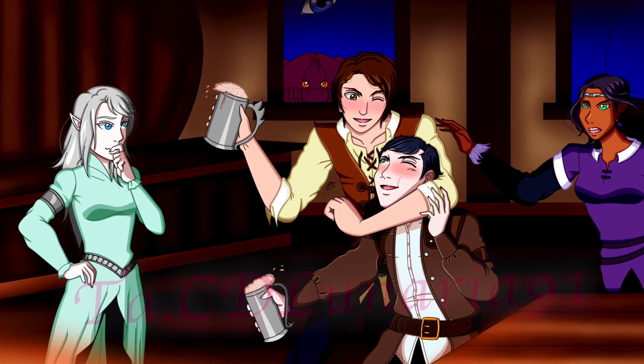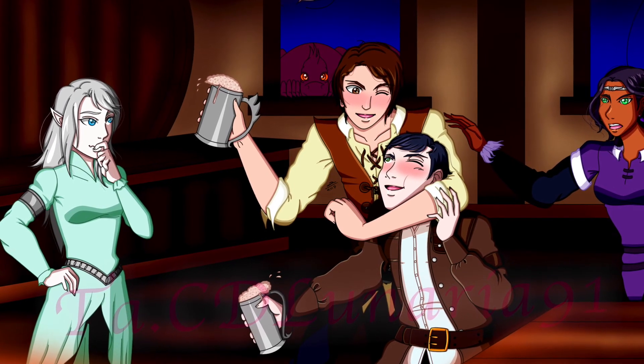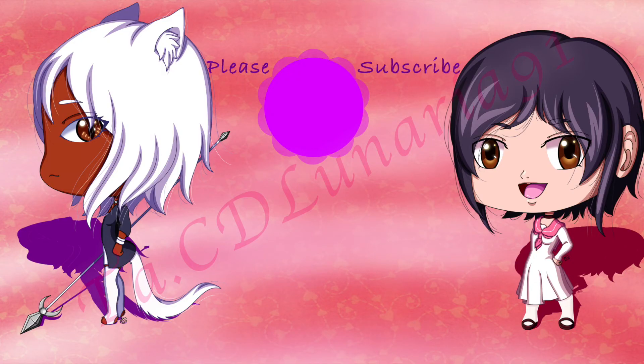We've pretty much reached the end. Thank you all so much for watching this video — please follow me on my other sites. Bye!